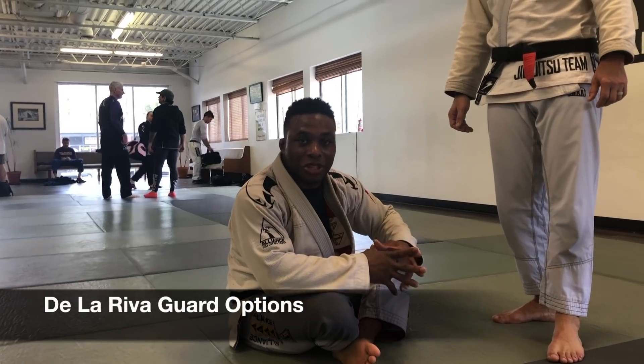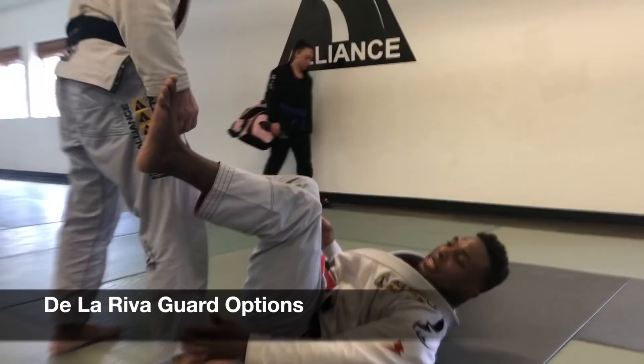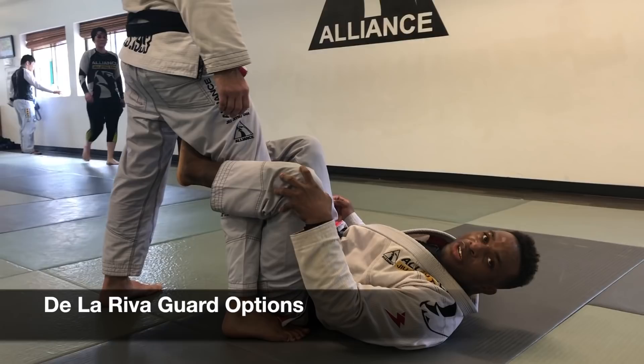We're going to look at some setups from the De La Riva. This is really important if you have any knee injuries. A lot of guys think De La Riva is just having this deep hook in, but you can put a lot of stress on your knee, especially if your partner pushes your knee down.